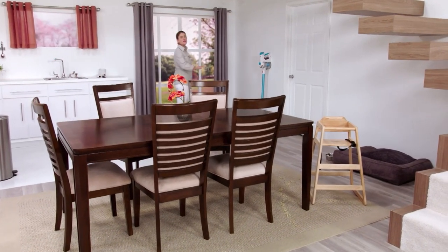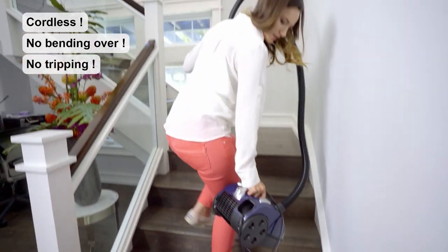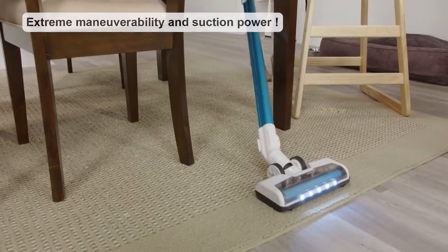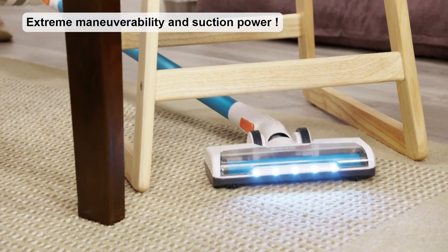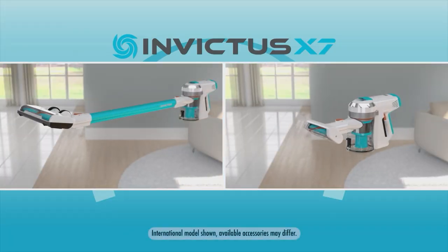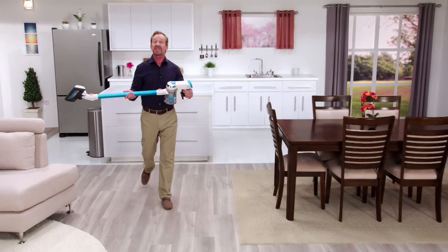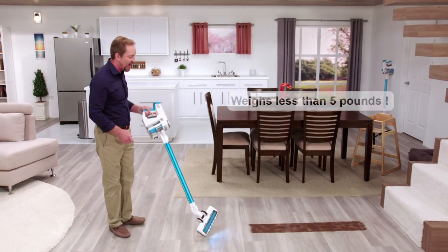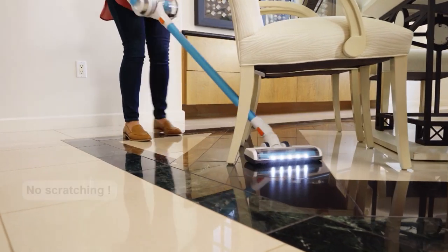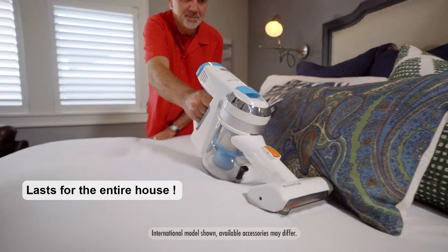Invictus changes the way you clean forever because there's no more cord — no unplugging or replugging, no tripping over the cord. As fast as you can walk from one room to another, you can change attachments and move from the floor to the ceiling and anything in between. And best of all, Invictus is ultralight: it weighs less than five pounds and it's mobile, so you can easily move from one floor surface to another. Clean all your floors, your stairs, your entire home — all with power and on one battery charge.